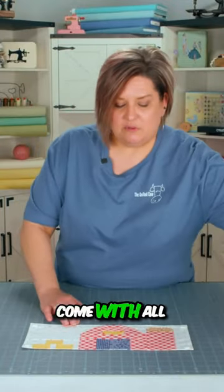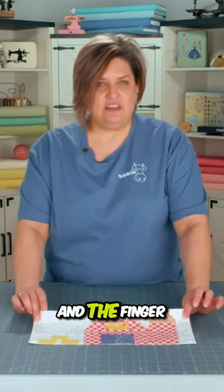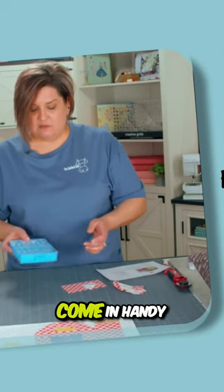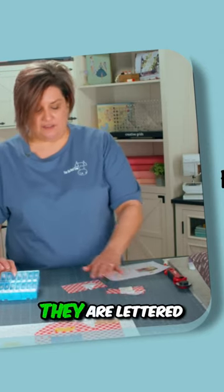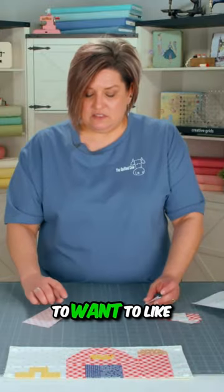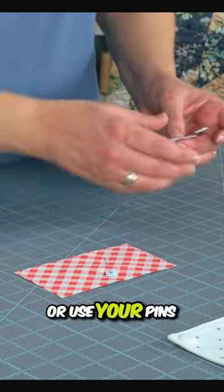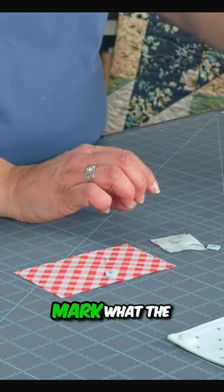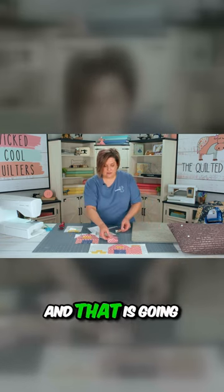Welcome back! The kit for the accessory block is going to come with all of the fabric you need to make the block, plus the backing and the finger snaps. One helpful thing is that each of the squares and rectangles you need to cut out are lettered. You'll want to mark the back with an erasable marking pin, or use pins to mark the letters.